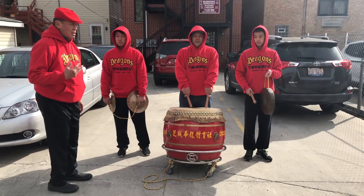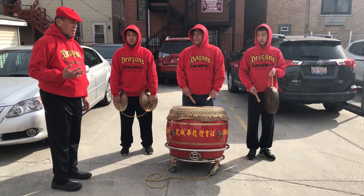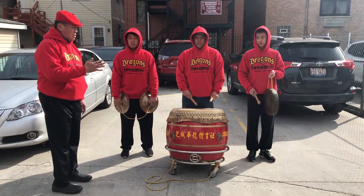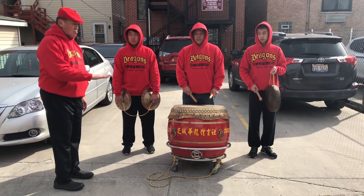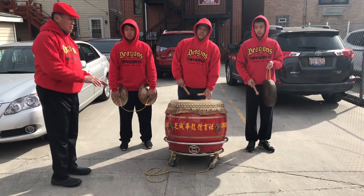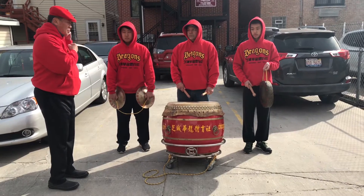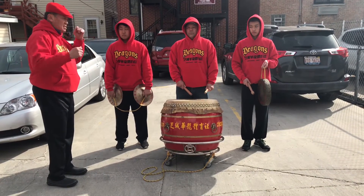This next segment we use for ceremonial groundbreaking. We start with the gong, then a soft roll, and once the shovels are in the ground and the dirt is brought up, the music raises in crescendo.